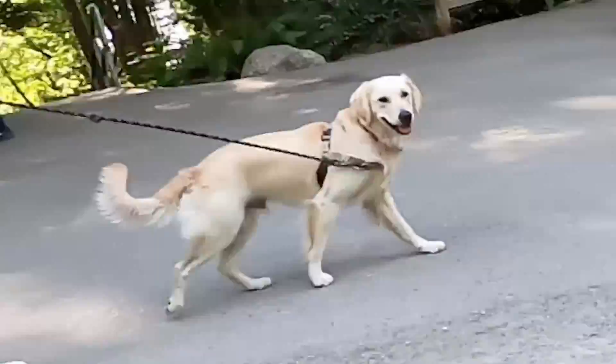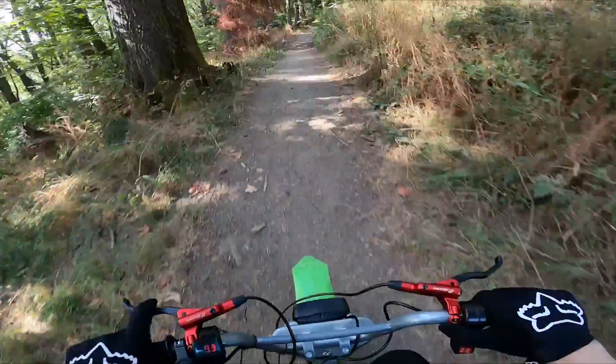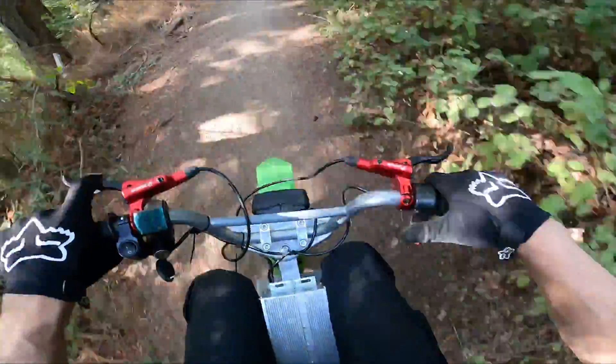I'm going to be respectful of the doggy. Mode two — let's get it.